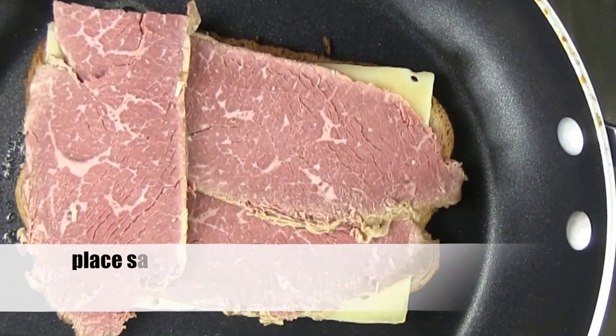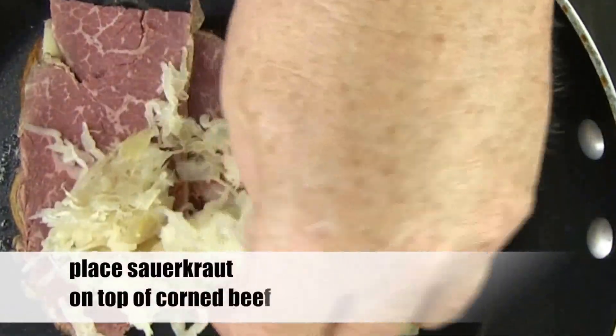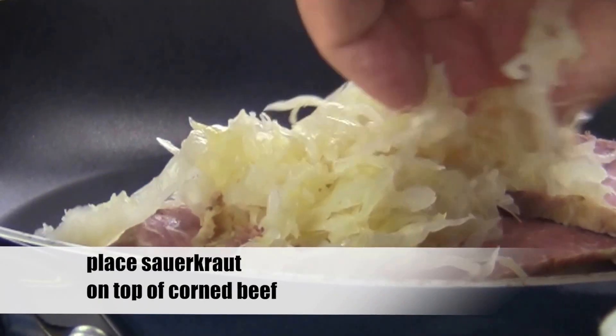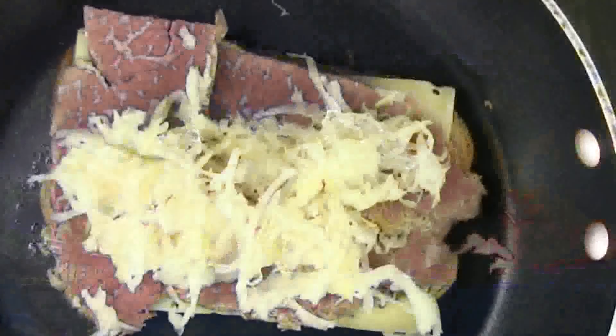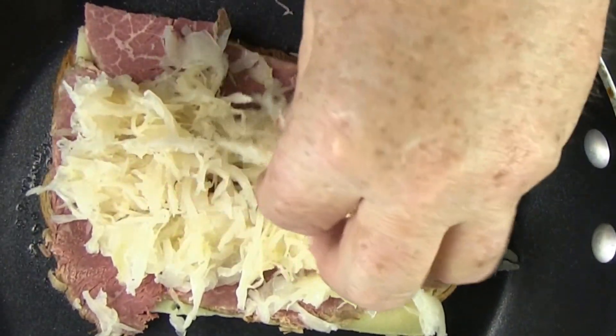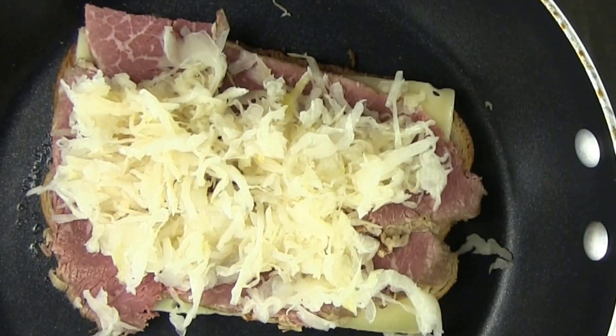Now back to our sandwich. Add some sauerkraut. I like to use the sauerkraut that comes in the jar. I rinse it with plenty of water to get rid of some of that salt — sauerkraut has plenty of salt. Let the sauerkraut drain well before using, then pile it on.